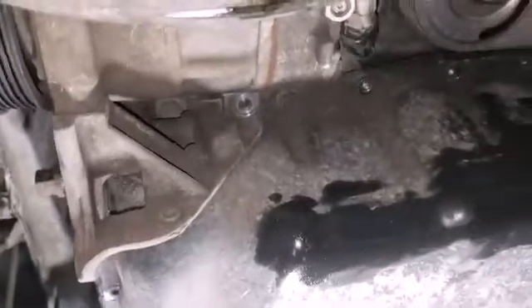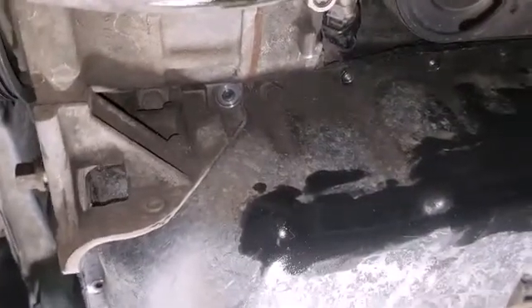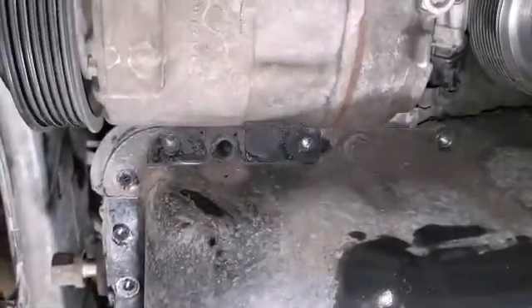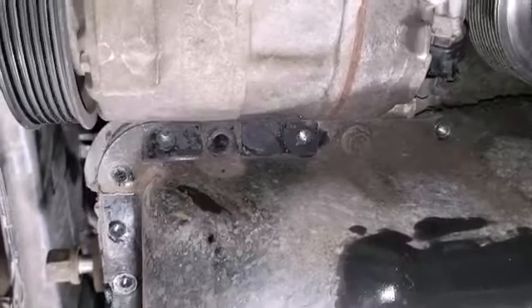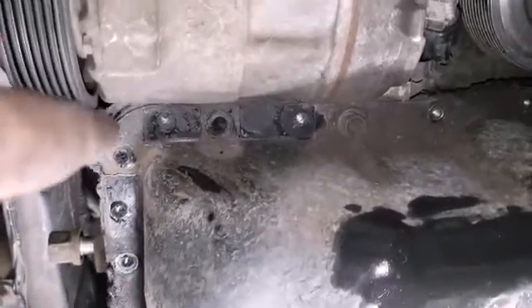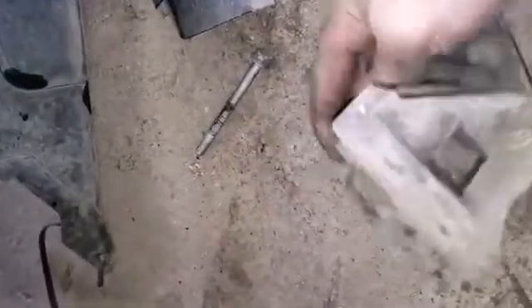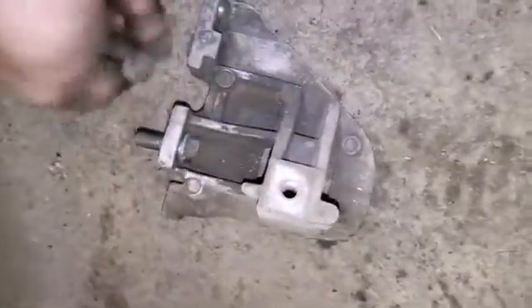Actually, I forgot - it's been a while since I did it. There's actually one more 13 that's straight through the bracket, and then this one. Then you remove the remaining bolts on the pan. Don't forget there's a hole straight through the bracket here - I'll show you. Here's your bracket - bang, straight through there. I just forgot.